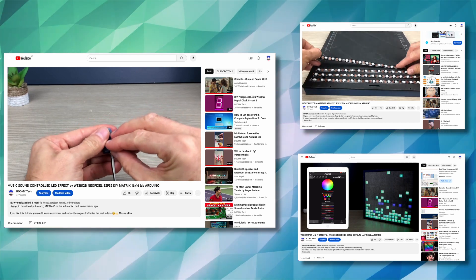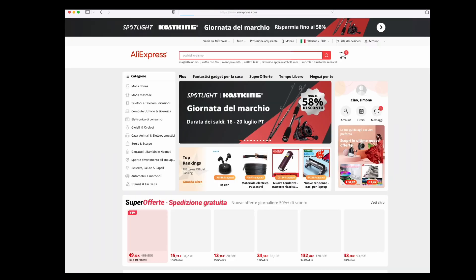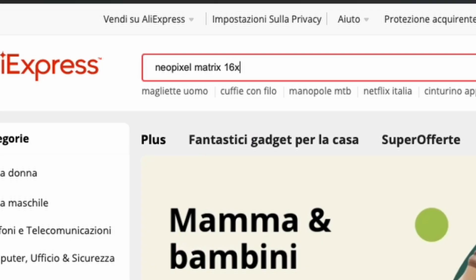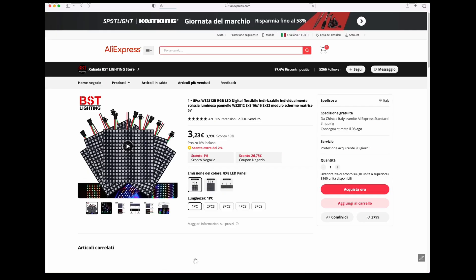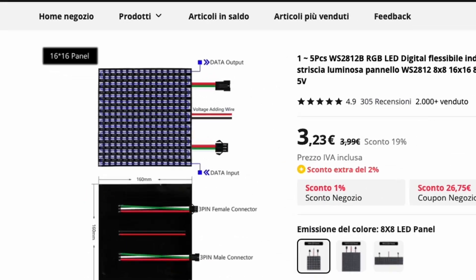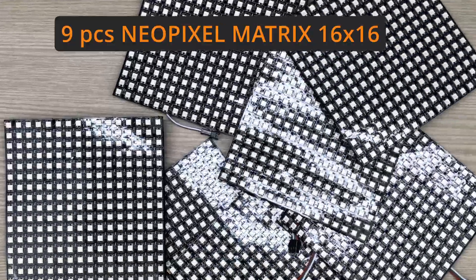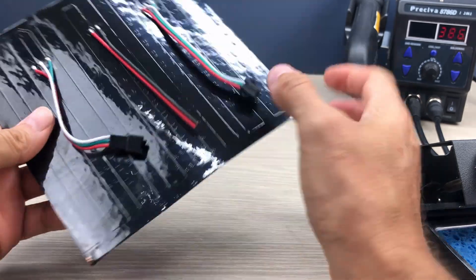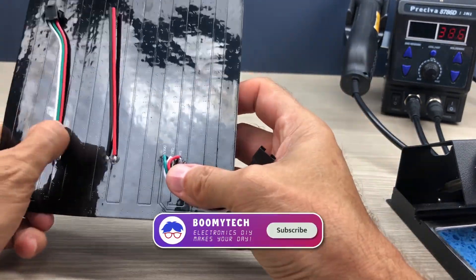I wanted to do something bigger, huge, and so I went to AliExpress website looking for something interesting, trying to imagine something great to make. And found this. I bought 9 LED Matrix 16x16. There are 256 LEDs for each matrix for a total of 2304 NeoPixel LEDs.